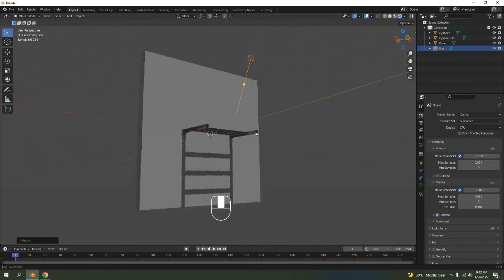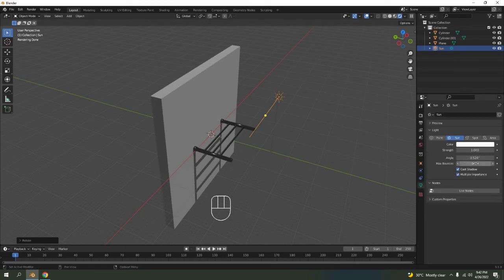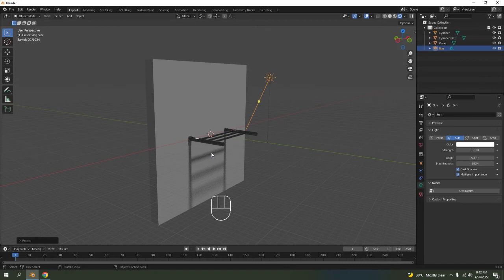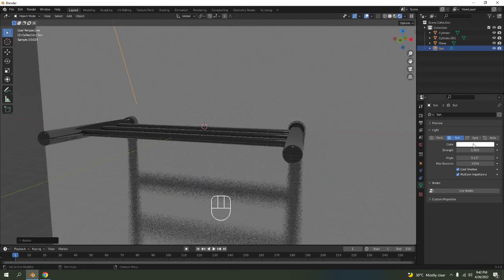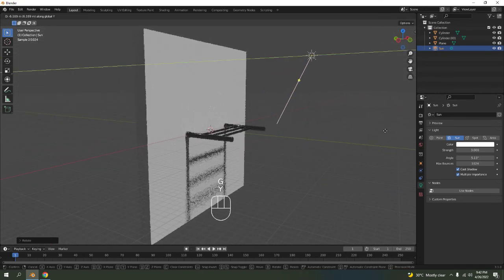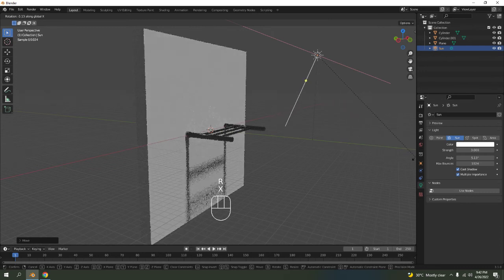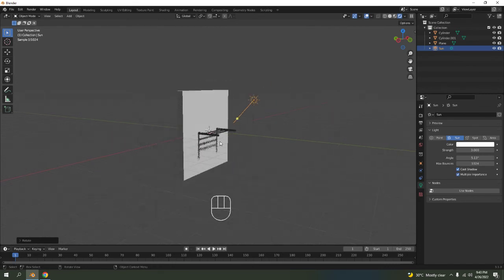Look at that — perfect illusion, I thought that was a stair but it's actually just a shadow. I'm going to increase the angle to make the shadow less harsh and softer. Let's make it a little bit brighter — maybe strength 5 — oh that's way too bright. Rotate to X, adjust the position.